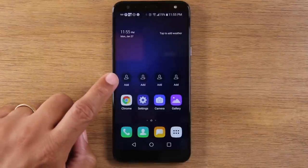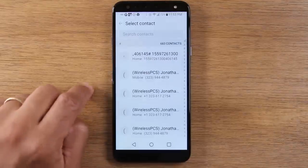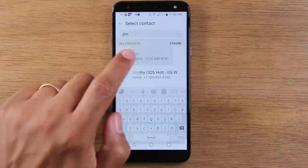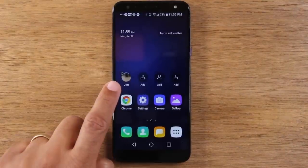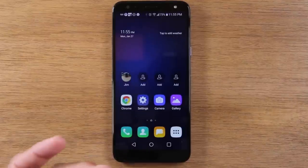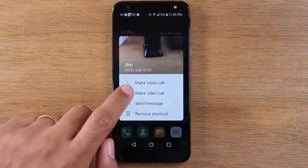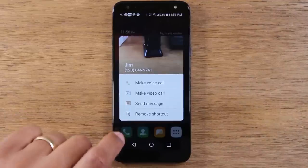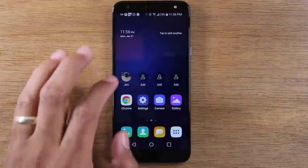You can actually have the contact as a shortcut on the home screen just by tapping add. Type in the name and tap on it — and there it is. Now you have a shortcut to someone you call the most. You can tap on it and it will ask if you want to call them or send a message. This is a really easy way to set up shortcuts to important people on the home screen.